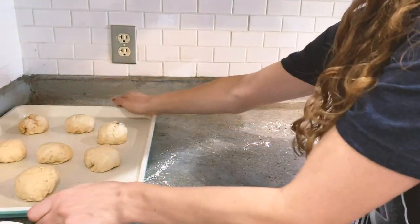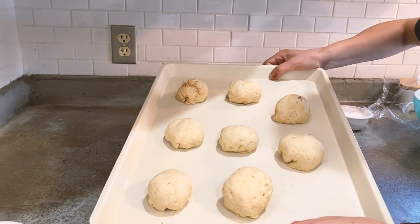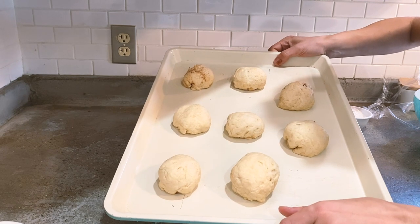All right, there we go. We have eight empty tomb rolls ready to go into the oven at 375 degrees for 9 to 10 minutes.